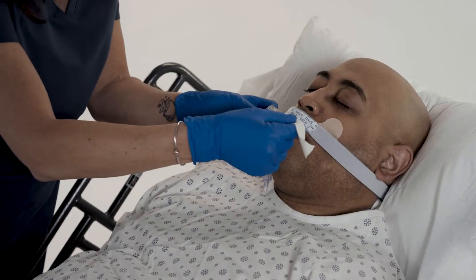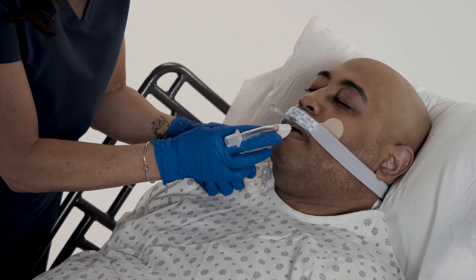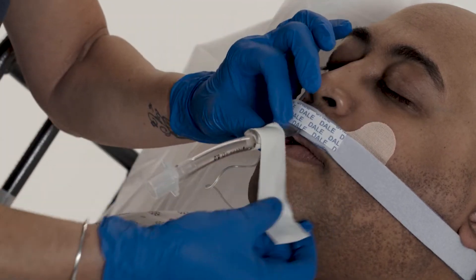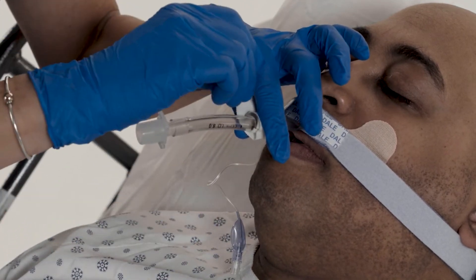With the tube resting below the channel, wrap strong adhesive tape one time around the ET tube. Press the tube channel onto the tube, then firmly wrap tape in a forward spiral motion around the channel and ET tube to secure.